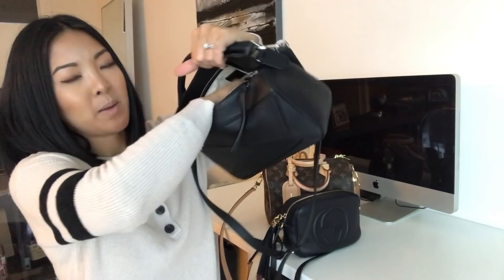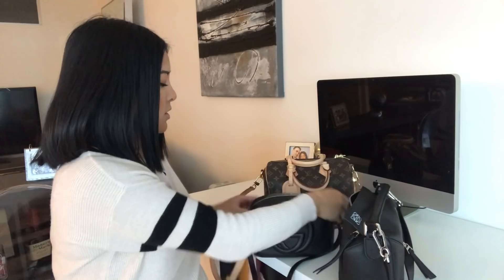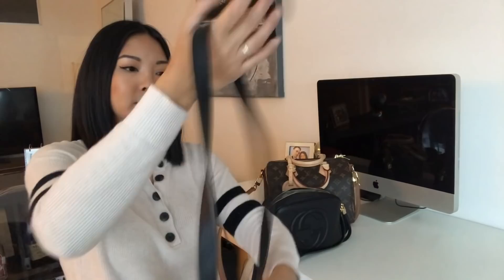This bag is quite roomy for such a small bag. It has one pocket on the inside — I currently have McDonald's coffee cards in there. I also like that the interior is a canvas material, very similar to the Gucci's beige canvas lining. It allows you to see what's in there more easily, which I prefer over a dark interior.